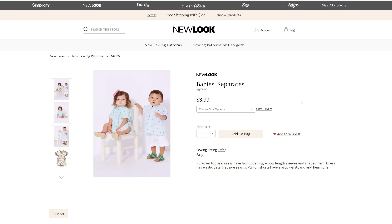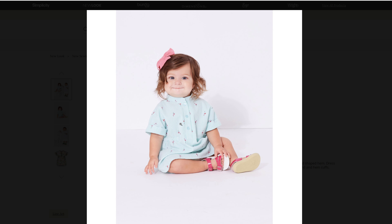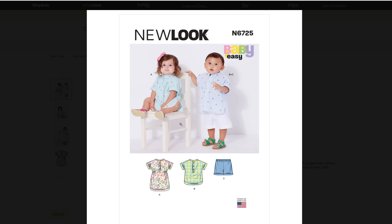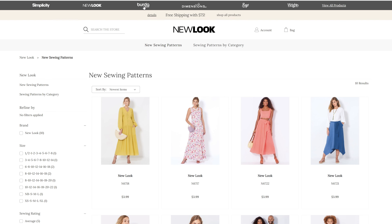And then we have baby separates, which comes in newborn through size large. We have a couple little baby outfits — cute little shirts and shorts. We have the little dress for the little girls and a shirt and shorts for little boys. And that is all for the New Look patterns.